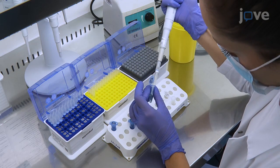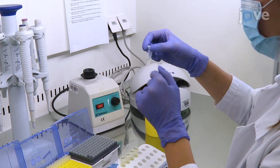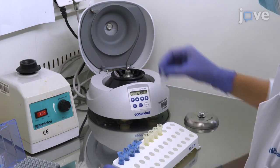Begin by preparing the qPCR-HRM master mix as described in the text manuscript, making enough for three replicates of each DNA sample and control. Mix the reaction contents by gently tapping and inverting the tube and vortexing for two to three seconds, then briefly spin the tube to collect the scattered droplets.